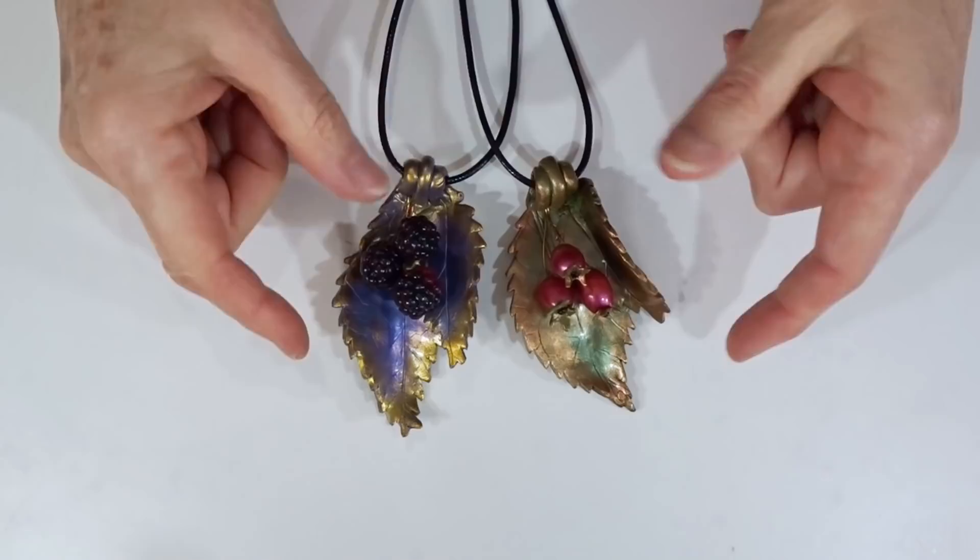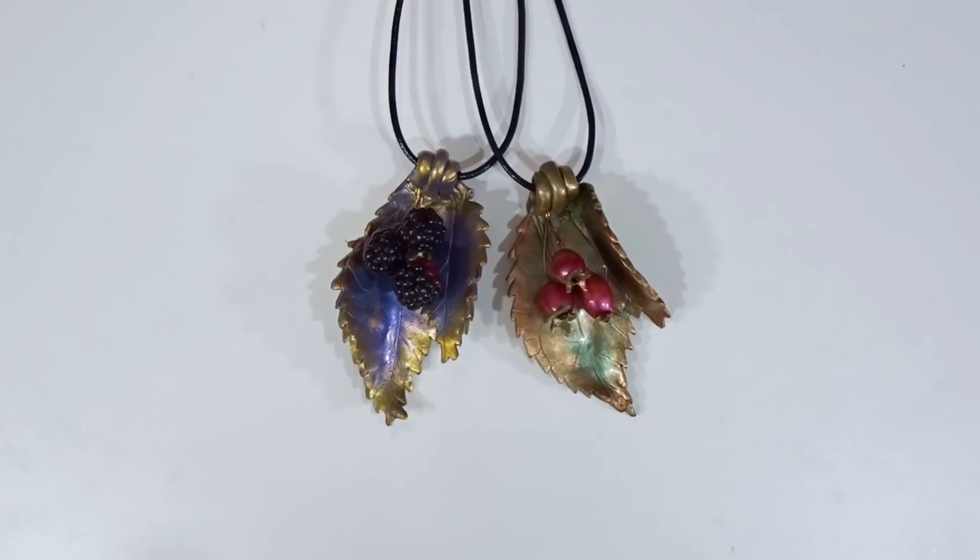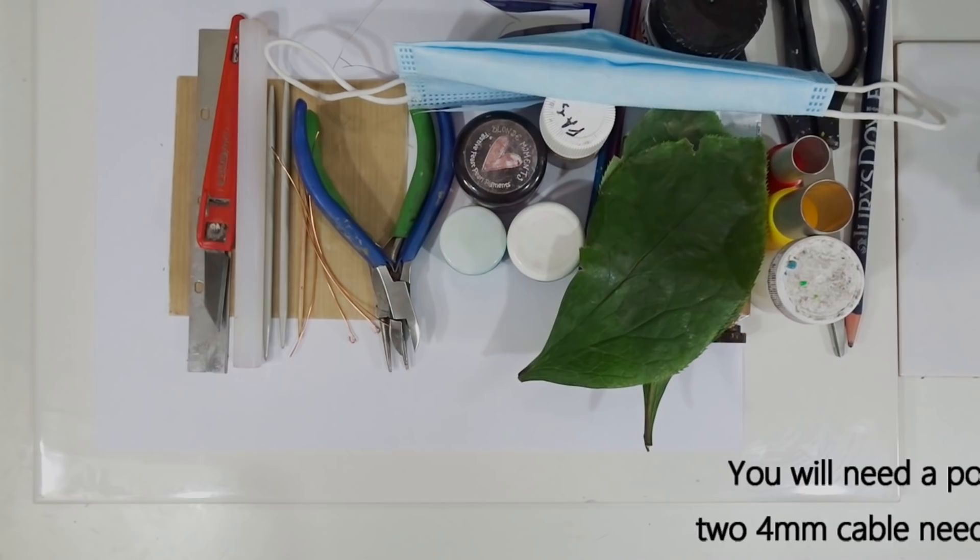Rather than using bright coloured clay you could use scrap clay for this one, because we're using mica powders and gilders paste to get that lovely sheen on them. They work just as well on plain black clay or dark coloured scrap clay.